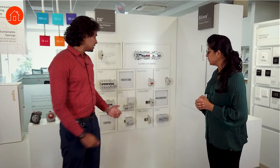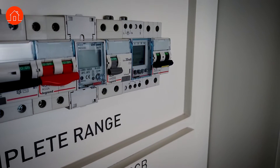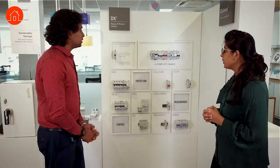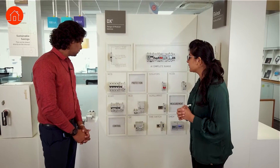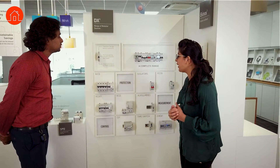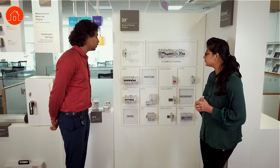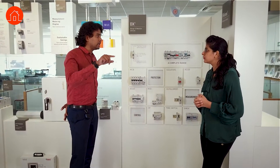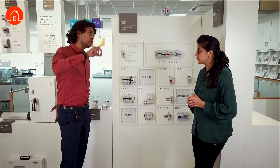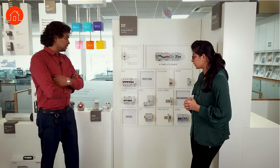When it comes to MCBs, we have 10kA, 16kA, and 25kA breaking capacity options, with current ratings from 0.5 ampere to 125 amps. MCBs provide overload and short-circuit protection. For example, a 10-ampere MCB with 10kA capacity — that means 10 times 10, so 100 amps — will withstand the fault for 0.02 seconds before tripping. This delay ensures it can withstand the inrush current and prevents nuisance tripping. We have single pole, two pole, three pole, and four pole MCBs.